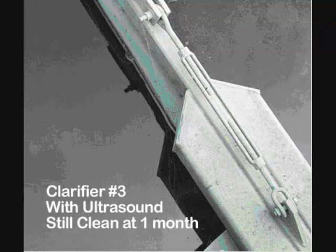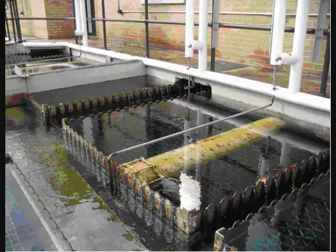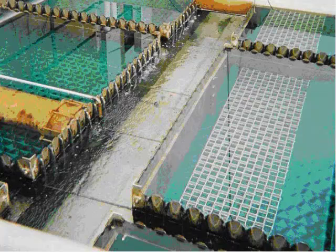Ultrasound works in many of these applications by effectively controlling the formation of biofilm. By stopping biofilm, many forms of bacteria and algae cannot thrive. Routine cleanings can be made easier with no biofilm present, and many facilities experience less downtime since cleanings themselves become less frequent.